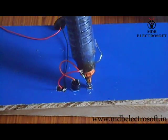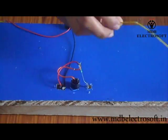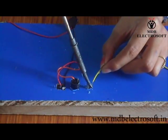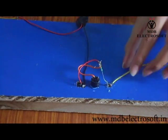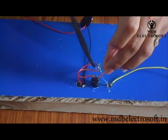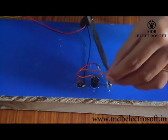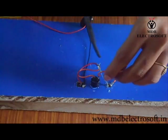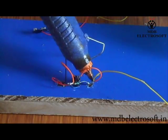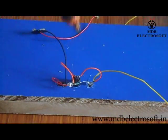Now insert the LED into this hole such that it comes out from the other side. Fix the LED in this hole with the help of glue. Take a wire of about two or three feet and connect it to the anode terminal of the LED with soldering. This wire also needs to be connected to the anode terminal of the LED as shown. You can fix the connections with the glue gun so the circuit does not break. Apply glue on all the connections.